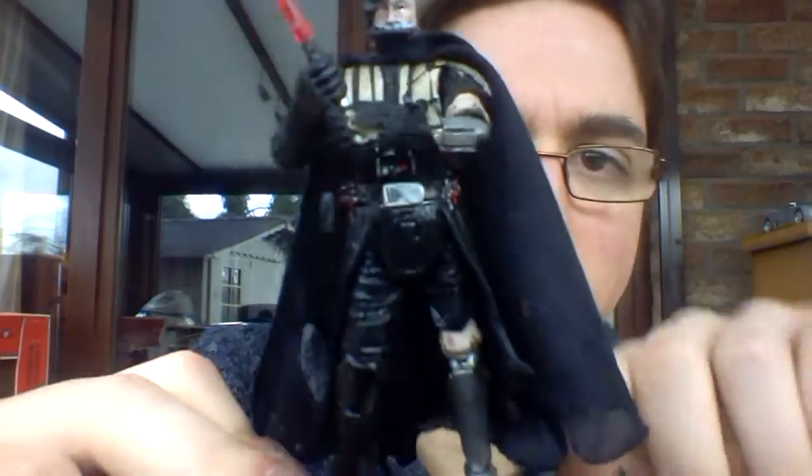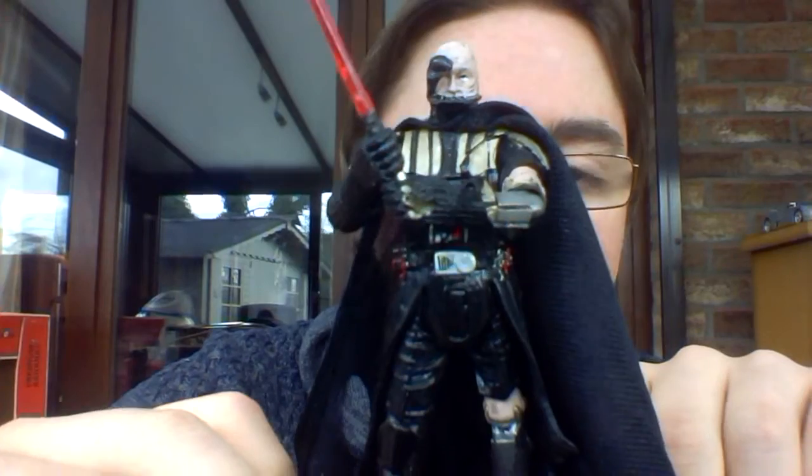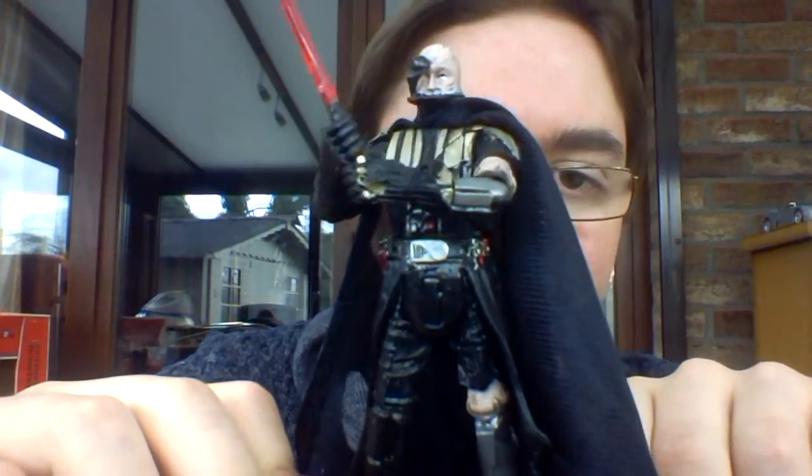Hello guys and welcome back to another Star Wars figure review. For today's review we're going to take a look at a very old figure — super old — but it's a 30th anniversary collection figure that I have reviewed in the past, but that was one of my first videos. Today we are going to take another look at the awesomeness that is Battle Damaged Darth Vader from the Force Unleashed. I'm a big Force Unleashed fan.